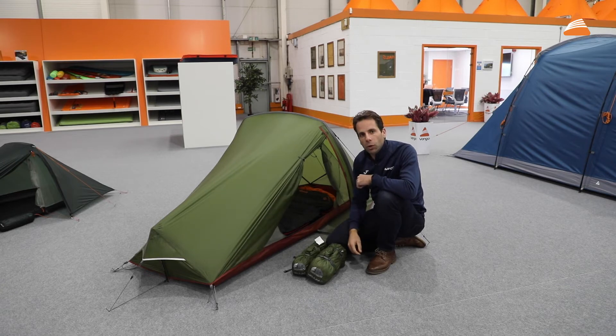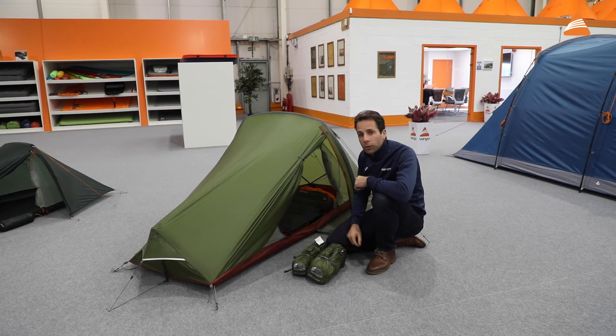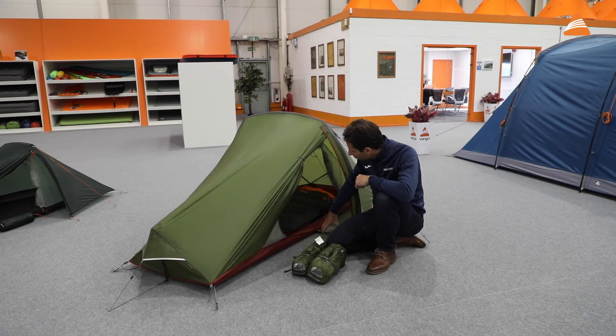It's a really tough fabric, so if you're taking this out early season or late season, that's going to make a big difference. The sealed seams as well make this a pretty tough setup, and you've got a pretty generous space in here to put your luggage when you're off the bike, or to keep your shoes dry so you can carry on hiking the next morning.